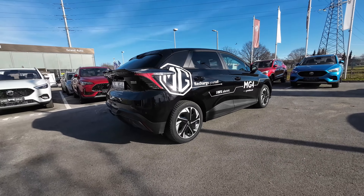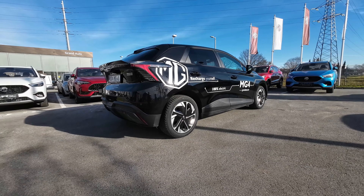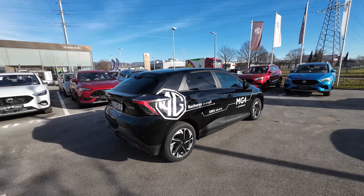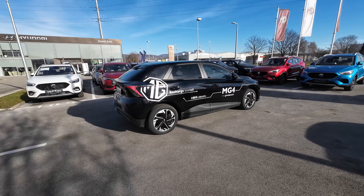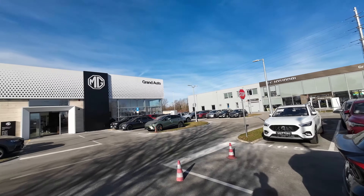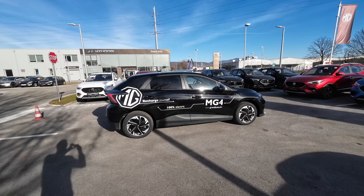Hello and welcome back to the channel. Welcome to another full review and test drive. In today's video we have the new MG4. This particular model is in comfort trim pack, so it's a mid-spec model with a larger 64 kWh battery. Big thanks to Grand Auto and their MG dealership for making this video possible — I will put all their info in the description below.